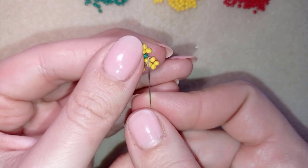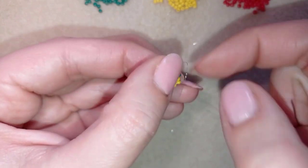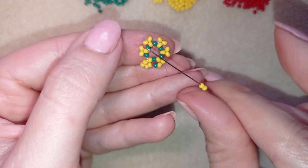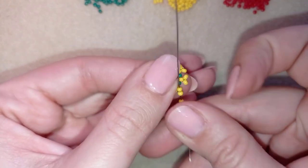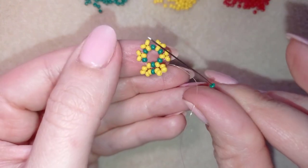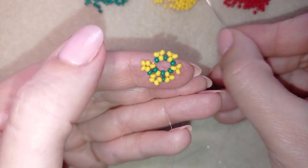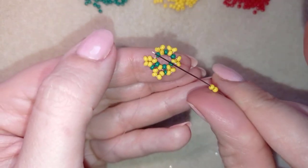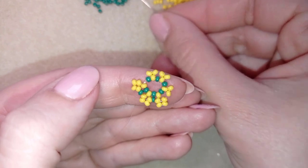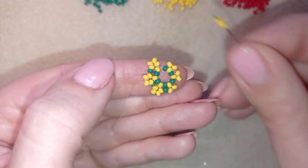This is a herringbone stitch — if you're not familiar, this is what herringbone is. I take one green bead and go into the following yellow from the center to the outside. Then I need two yellow beads and go from the outside to the center, forming the herringbone stitch. Then I take one green bead and go from the center to the outside. I continue doing this until the end of this row.